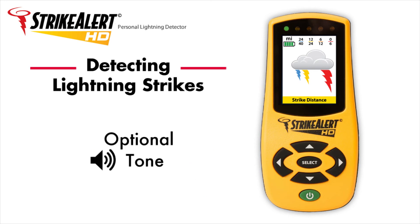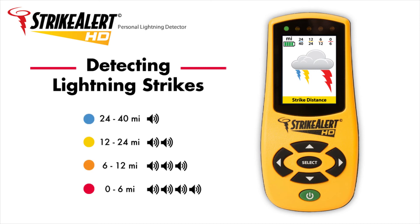When the tone function is enabled, Strike Alert HD beeps a certain number of times to audibly indicate the distance range of a strike. One beep corresponds to the 24-40-mile range, two beeps to the 12-24-mile range, three beeps to the 6-12-mile range, and four beeps to the 0-6-mile range.